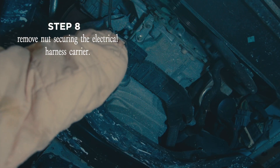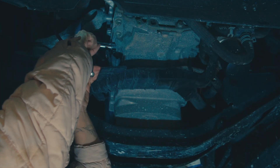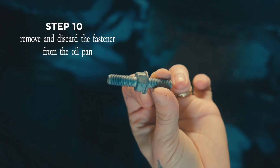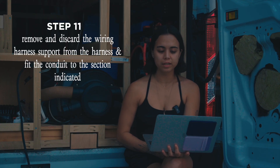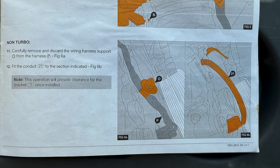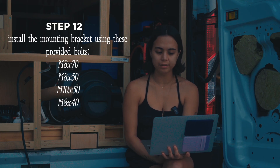For the next step, I removed the nut securing the electrical harness carrier and unclipped the carrier from its mounting. Once the carrier was dismounted, I removed and discarded the fastener from the oil pan. I also removed and discarded the wiring harness support for the harness and moved the conduit, which will provide clearance for the bracket we will install later.